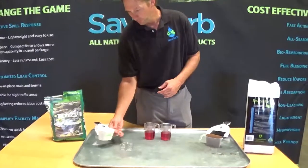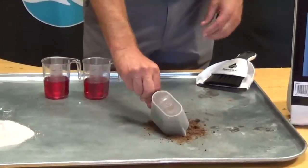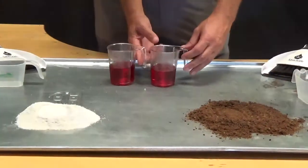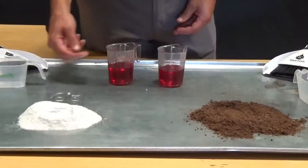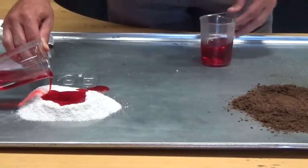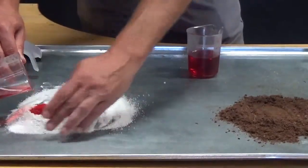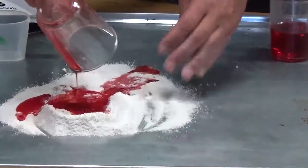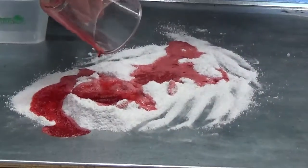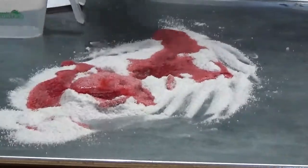First product — Ecoabsorb is, like we've seen before, an aluminum silicate based product. We kind of know how those guys work. We'll do the same sort of comparison that we usually see. I'll try to make sure this doesn't spill out. We've got a little bit of an eruption problem here, but we'll get that started.